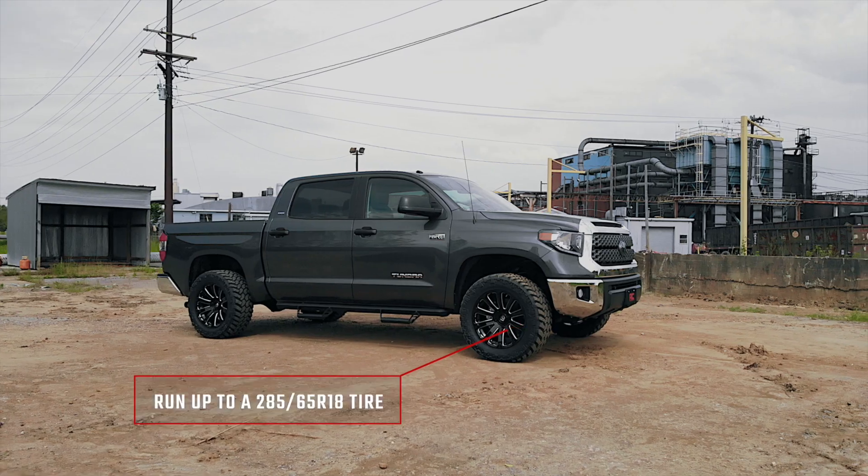Includes Rough Country's lifetime replacement guarantee. Visit roughcountry.com or an authorized Rough Country dealer to learn more.